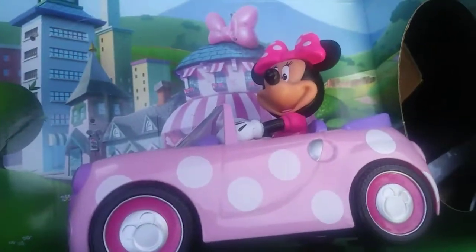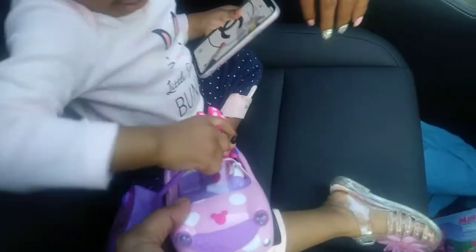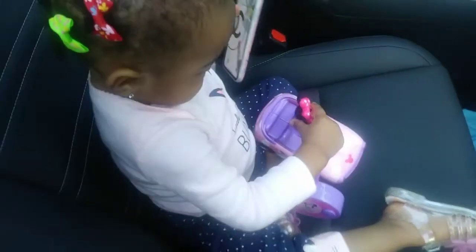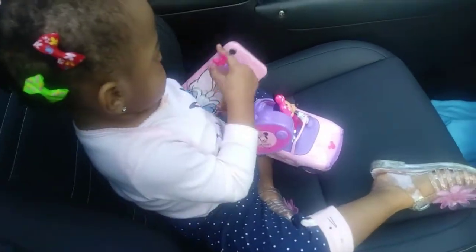The only thing you need is batteries to install it. This is her toy remote Minnie Mouse and she's gonna play with it. We're putting the batteries inside the remote Minnie Mouse.